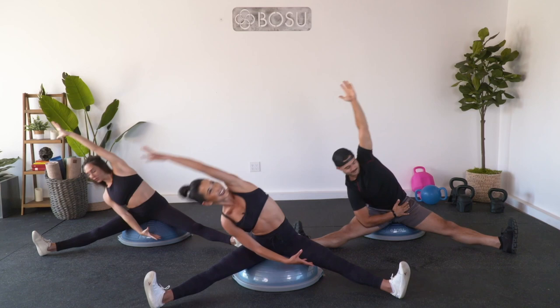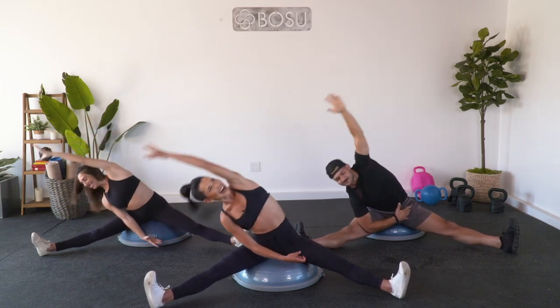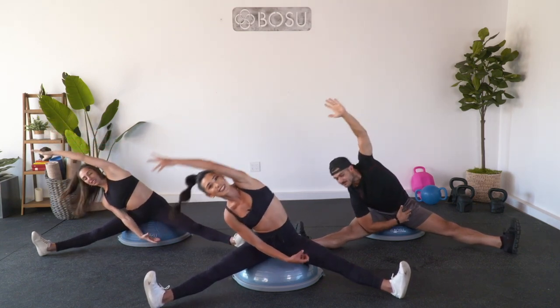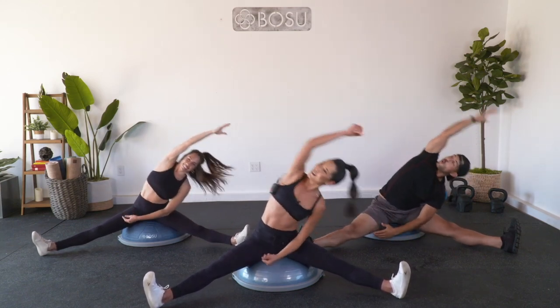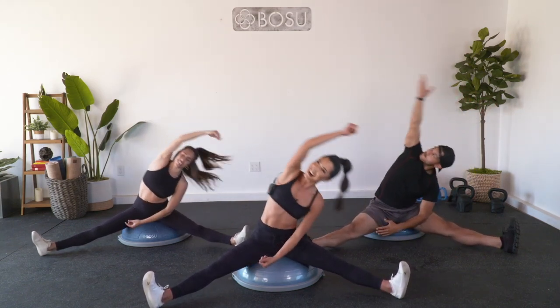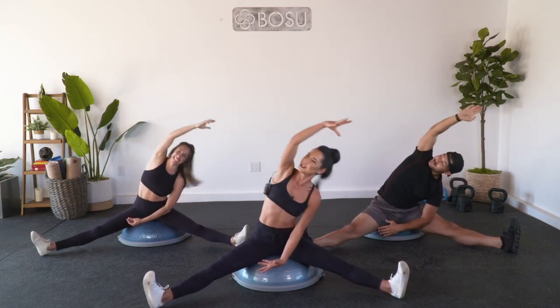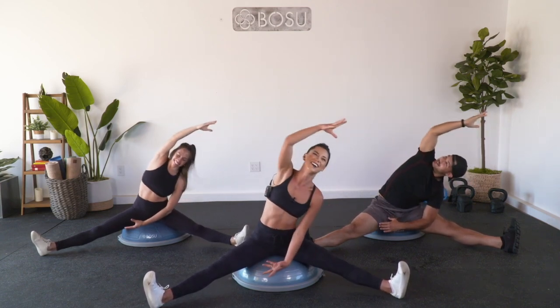Nice job, let's get it. How we doing, Ipo? He's grooving, let's get it. Four, three, two, switch to the other side, find that bounce. Catherine, how we feeling over there? She loves it - she's only heard it three times today, so she better like it. Just kidding. Three, two, one.